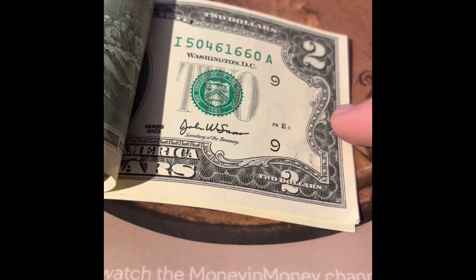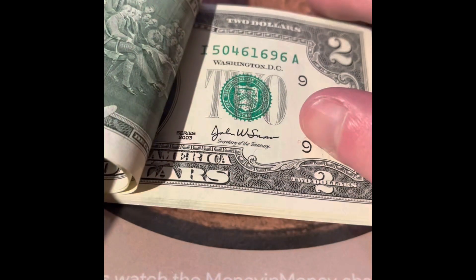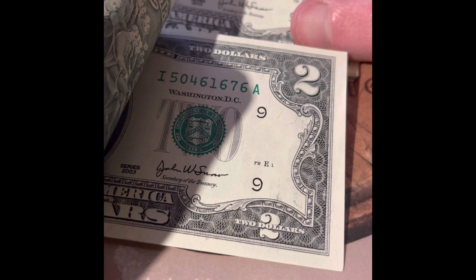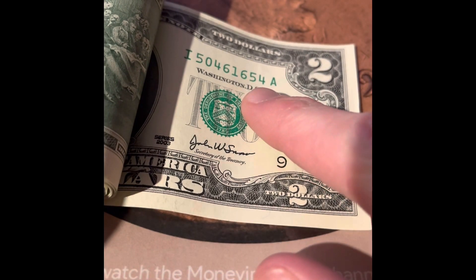These are all sequential, and then these are all sequential here, but these are not miscut. You can see it's 700, 699, 698, 697, and these go all the way down to 676. So we were missing just a couple bills in between these two sets. We did also have, I think it was the 651, so we were a couple bills away from adding that one to the set too.